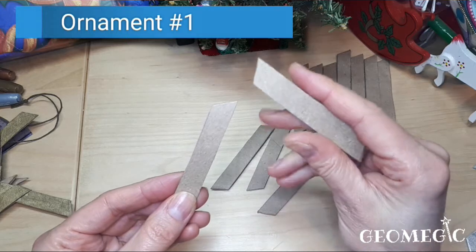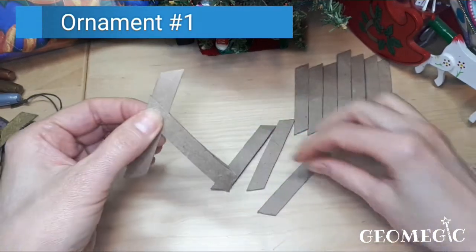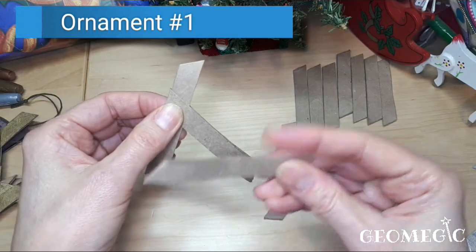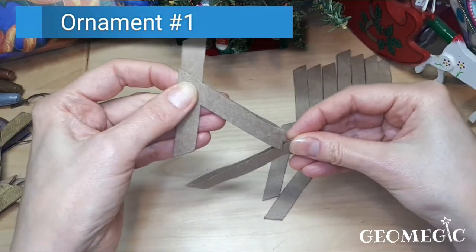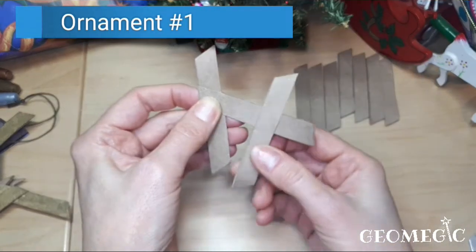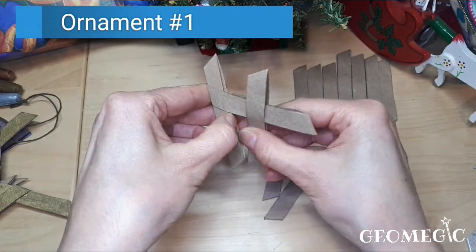Take another strip and put it over the first one, then take a third one. This is how it's going to go — this strip goes inside, so since this strip is on top, the other goes on the bottom of this strip.